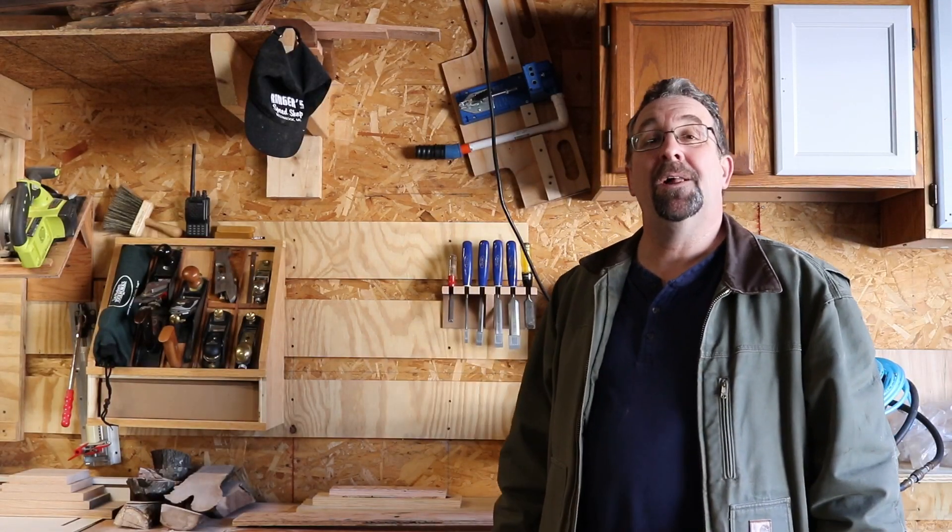I wanted to take a few minutes today and talk about my French cleat system I got on my wall. I've had some people ask me about it, so I figured I'd do a little video.